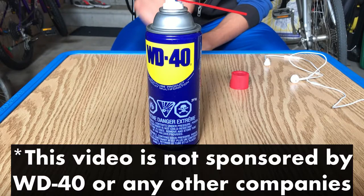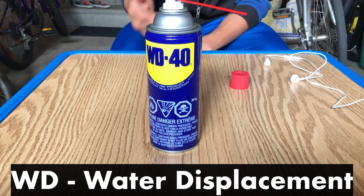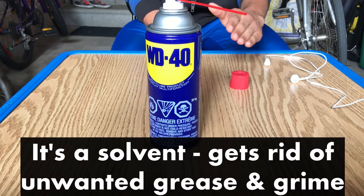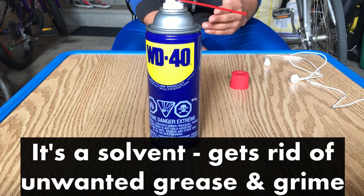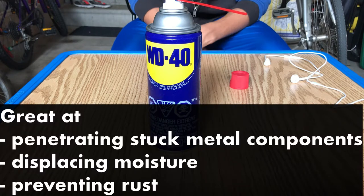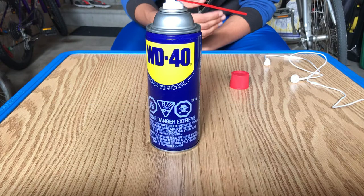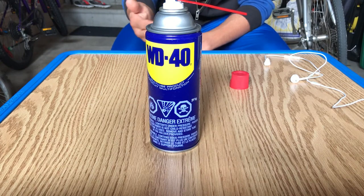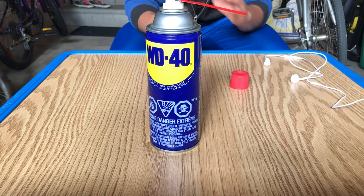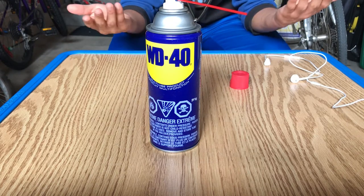So this is WD-40. The WD in WD-40 stands for Water Displacement. WD-40 is a special oil, however it isn't actually a lubricant — instead it's a solvent. That means it helps get rid of unwanted, unnecessary grease and grime. WD-40 is great at penetrating stuck metal components, displacing moisture, and preventing rust. The ingredients that make up WD-40 give it lubricant-like properties. And according to my research, WD-40 does wonders when it comes to getting rid of squeaks and groans in door hinges and all sorts of applications.